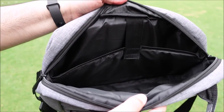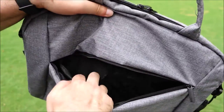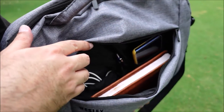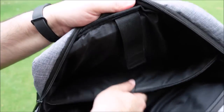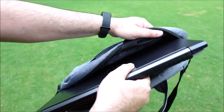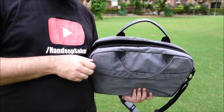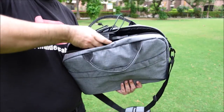There are two internal compartments and one external zipped pocket. On the front external zipped pocket we have slots to keep our on-the-go essentials like pen, charger, power bank, and so on. On the inside we have nice padding for the protection of the laptop. You can fit a laptop up to 15.6 inches. You can also keep thin files and documents inside. I keep my laptop charger and wireless mouse here.